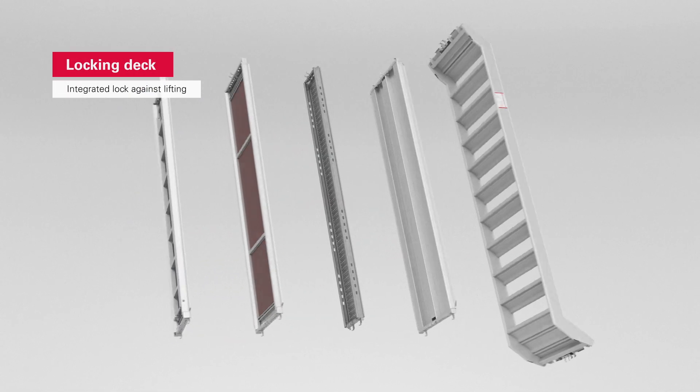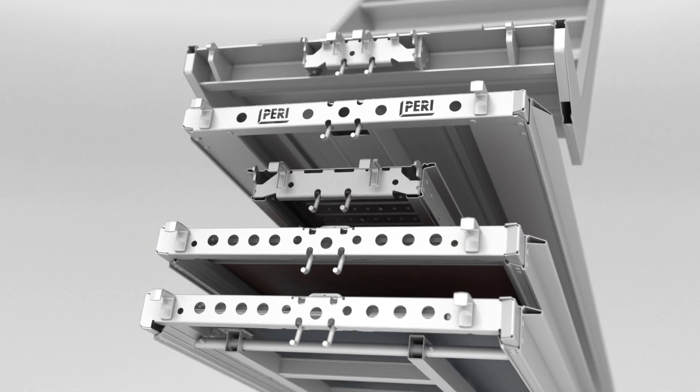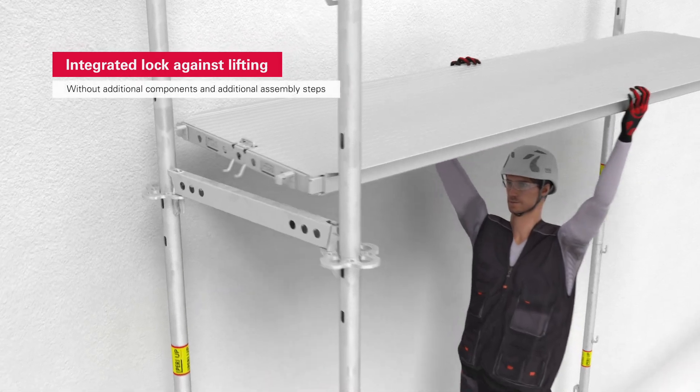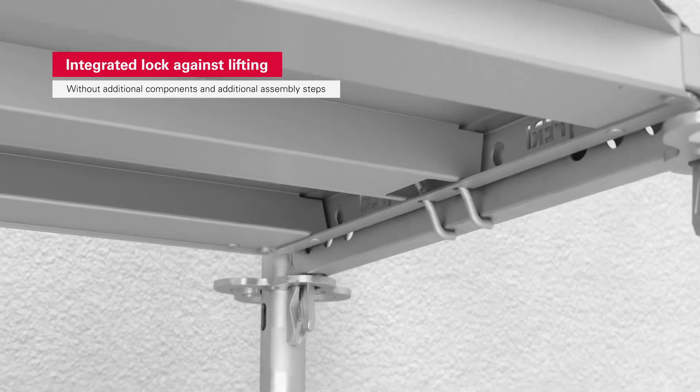All PeriUp scaffold decks and staircases are equipped with an integrated lift lock. During deck assembly, the clamps engage as soon as the deck is installed, thus fixing it in place.